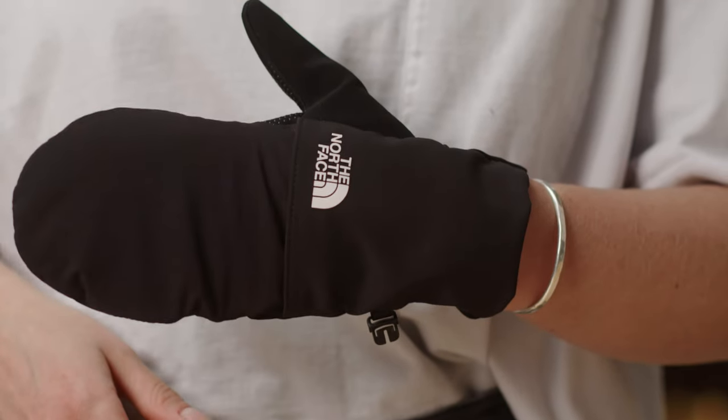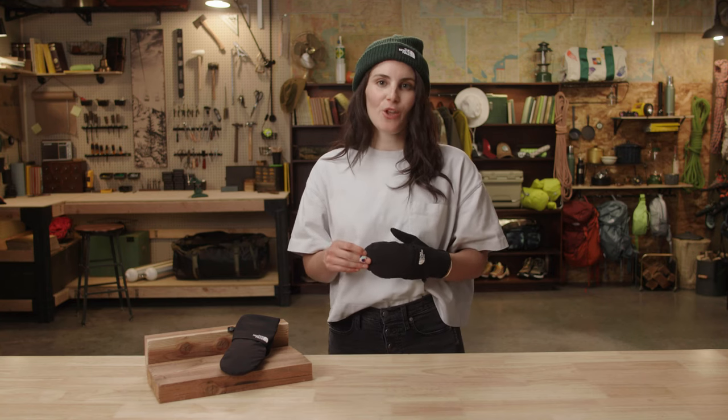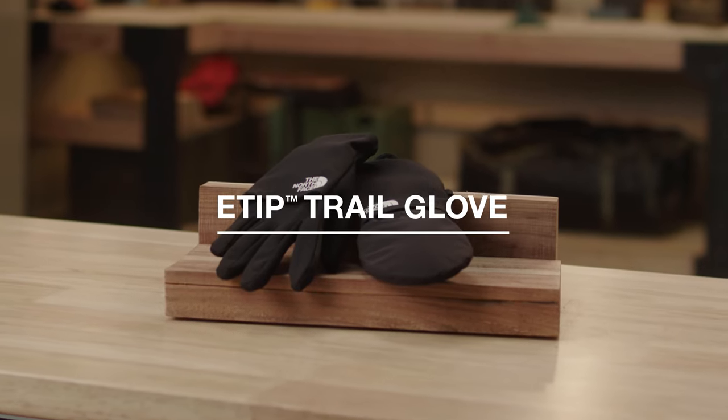If weather turns south on the trail, simply unfold the insulated mitt for extra warmth. So if you're looking for a versatile glove to help keep you out longer, look no further than the e-tip trail glove.